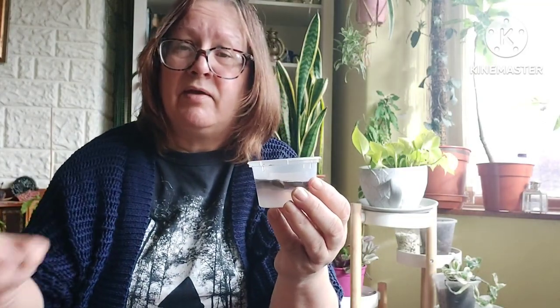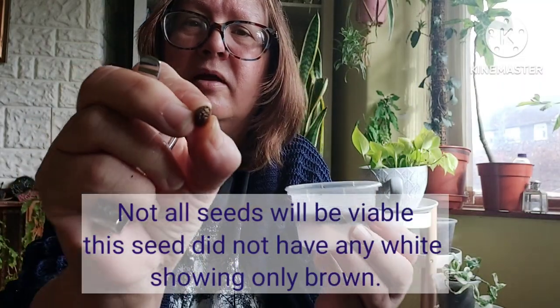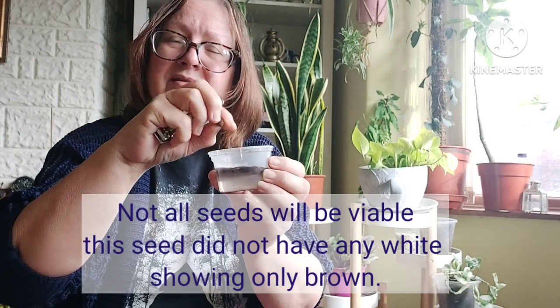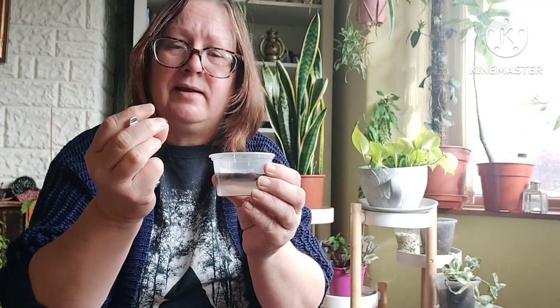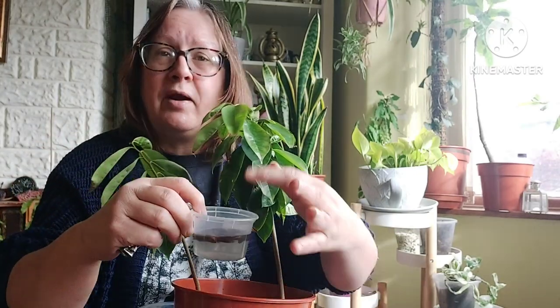Hopefully these seeds will be viable. One that I clipped was very brown with no sign of white at all. When you see a little bit of white showing, you don't want to pull off the seed coat entirely. I'm going to keep these soaking for probably three or four days and then get them into a propagator. I will do an update if there's any germination and progress — if we can get these to grow into little seedlings.